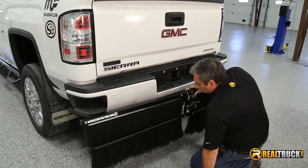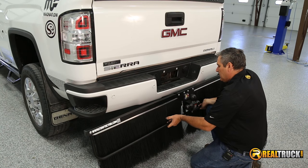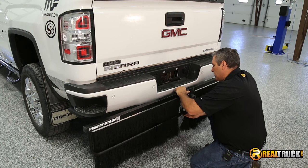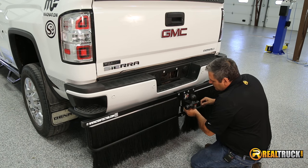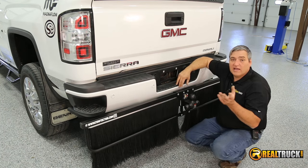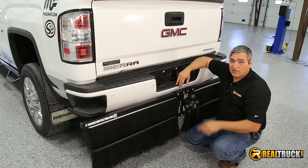One of the neat things about this is it's got a slider piece in the center, so you can actually raise this up and down and adjust how far out from the bumper you're going to put it. We're going to put ours right back there and leave it all the way down, then tighten up the bolts on top — that's going to hold it right in place. There you have it. That's how quick and easy it is to install the TowTector Premium Mud Flaps onto your truck. Until next time, happy motoring.